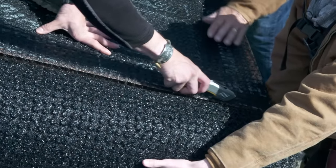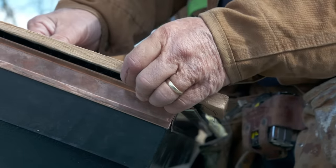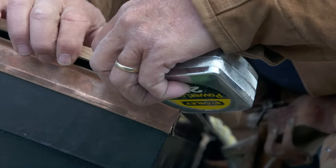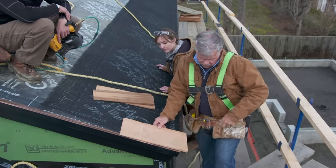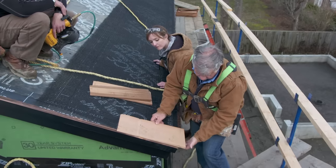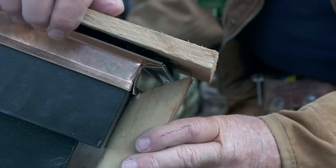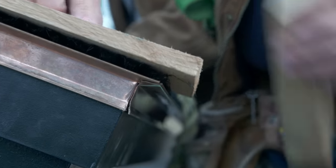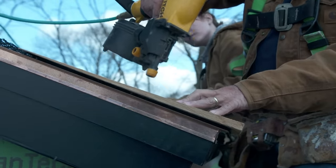Now we're ready to get started. The trick to installing any roof shingle: it needs to overhang on the sides about three-quarters of an inch, and on the front leading edge a wood shingle should be an inch and a half to an inch and three-quarters from the face of the fascia board to the edge of the shingle. To do that, I just cut a two-by-four, lay it against the edge of the fascia, bring it up, and bring my shingle up so we're even with that inch and a half.